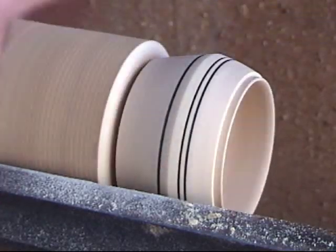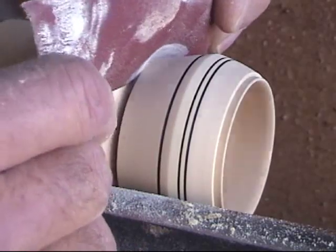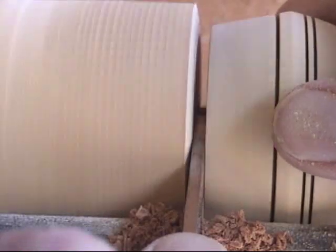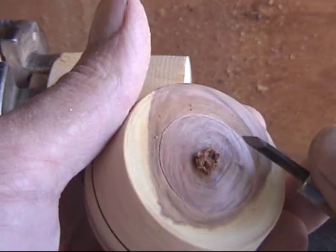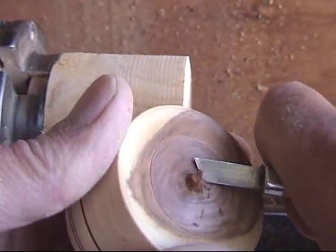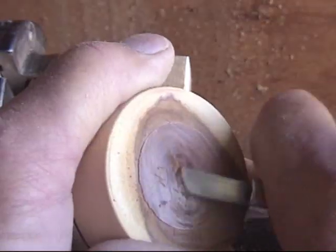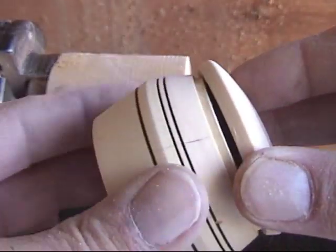To keep the bottom from chipping, you hold the sandpaper in and then kind of roll it back out over the edge — just to round off that bottom point so it doesn't chip. Then I'll go ahead and part it off. Sometimes I'll part it down to about an eighth of an inch and then cut it off with a coping saw, and other times I'll just part it off. Then I use a carving tool to take the nub off the bottom, and after you trim that nub off you can sand it to really clean it up nice, or just use the carving tool only.